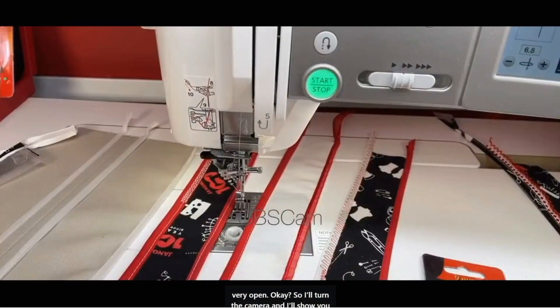The fabric in between has to be thin because the cone — the mouth of it — is not very open. I'll turn the camera and show you what I prepared as my sample, and I'll put my glasses on.